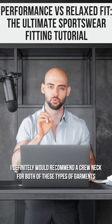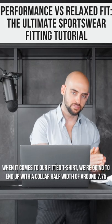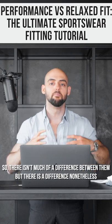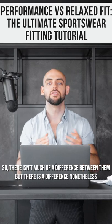I definitely would recommend a crew neck for both of these types of garments. When it comes to our fitted t-shirt, we're going to end up with a collar half width of around 7.75. So there's not much of a difference between them, but there is a difference nonetheless.